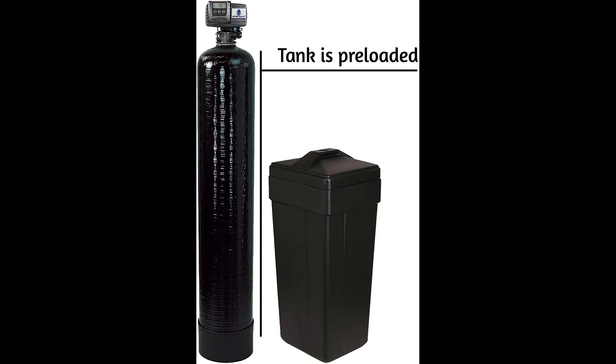Further, this product is fitted with a USB drive, which has all the installation instructions, programming control, and how to care for the water softener. It also comes with a water test kit. It is, however, essential to note that this water softener is ideal for smaller families and doesn't filter iron or sulfur.